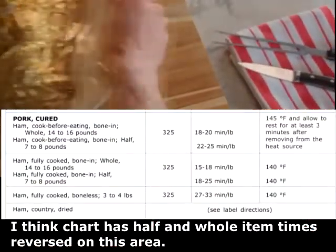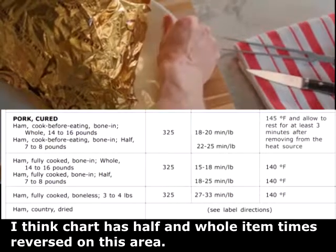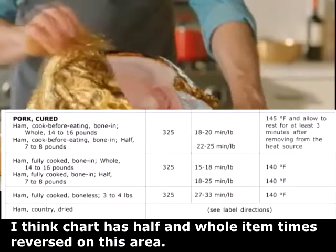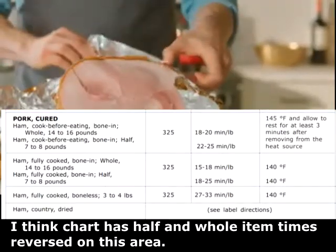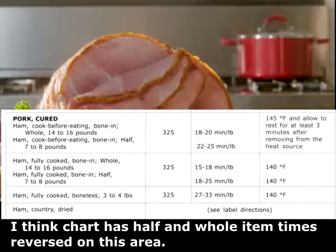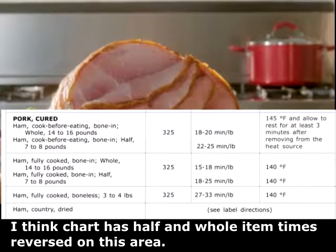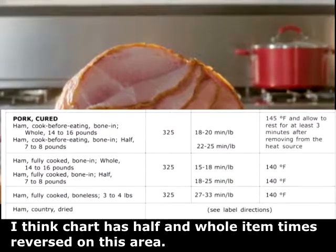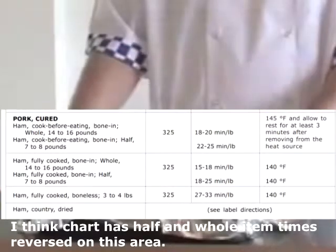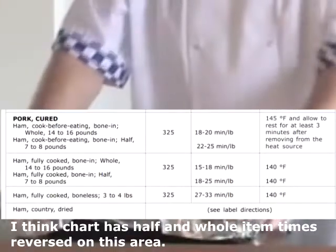Pork, cured. Cured ham is usually cooked at 325 degrees. Ham, cooked before eating, bone-in, whole, 14 to 16 pounds, allow 18 to 20 minutes per pound. Ham, cooked before eating, bone-in, whole, allow 15 to 18 minutes per pound. Ham, fully cooked, bone-in, whole, 14 to 16 pounds, allow 15 to 18 minutes per pound.